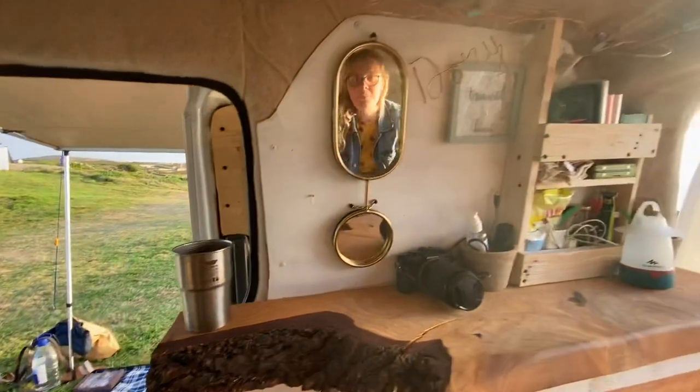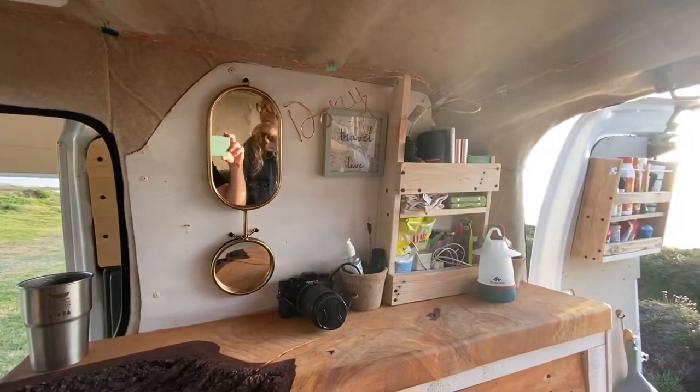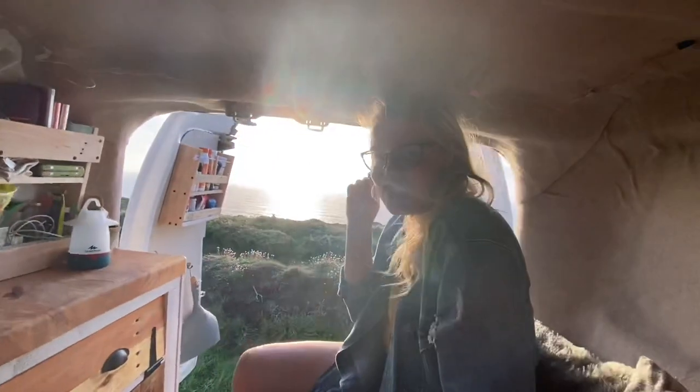We have our mirrors, our wire wording made by myself – handmade wire words – and a handmade van sign if anyone wants anything.